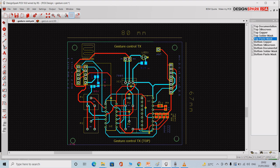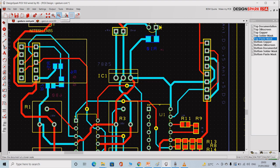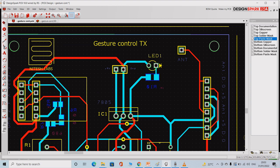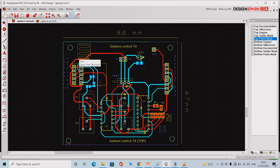Once you are done with the schematic, it is time to go for the layout. You can use any PCB design software you want; here I am using DesignSpark for my convenience. This is the complete layout design of the board. This is a double-sided board. The length of the board is 80 mm and the width of the board is 67 mm.